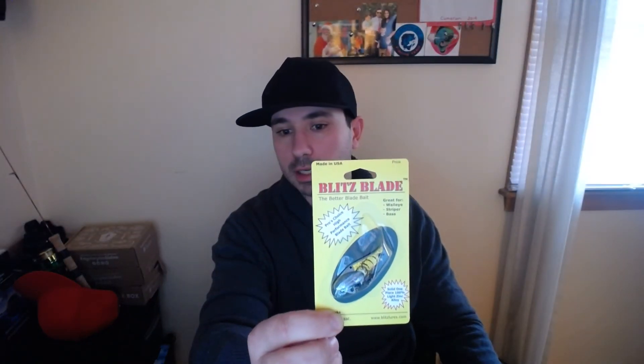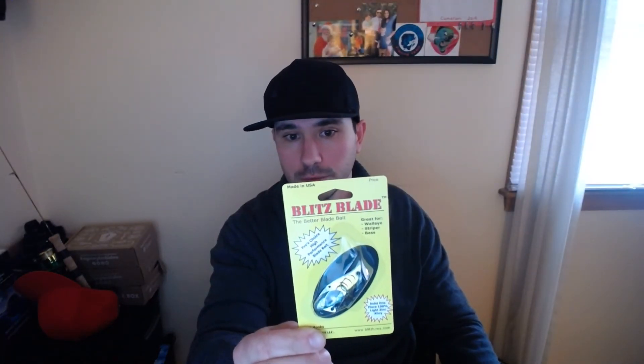Next we have the Blitz Lures Blitz Blade — a heavy alloy zinc blade bait. I'm not going to open it; it's pretty straightforward if you've gone ice fishing before. It might be a little big for my area since I like to fish panfish, perch, and crappie, but I'll definitely give it a shot.